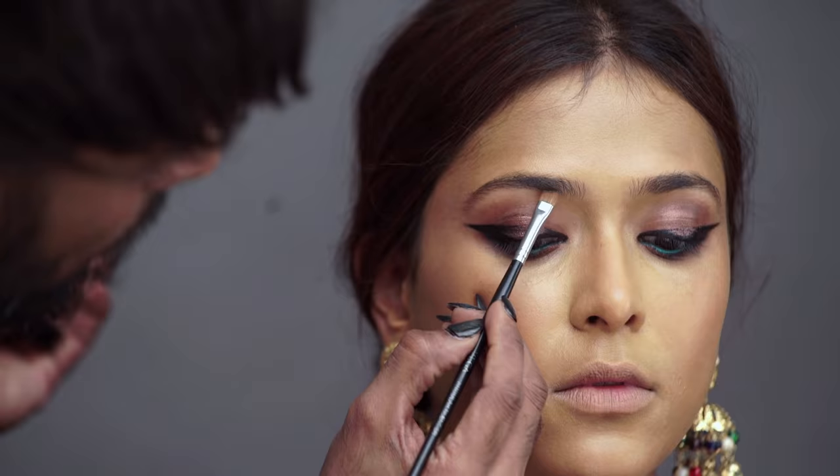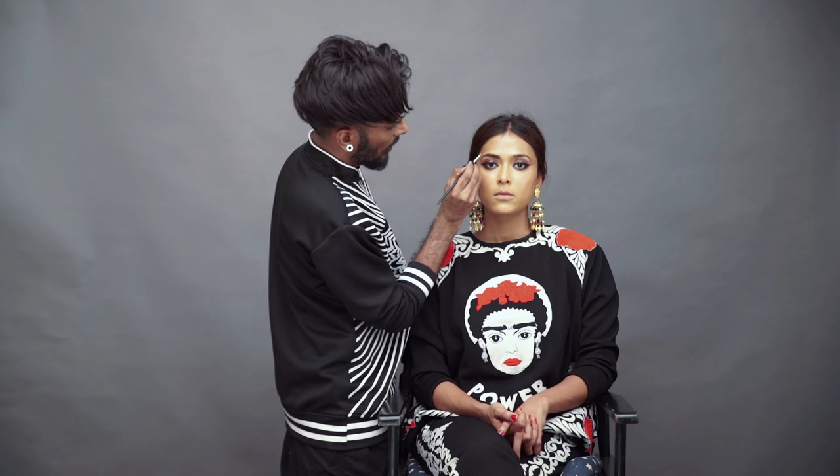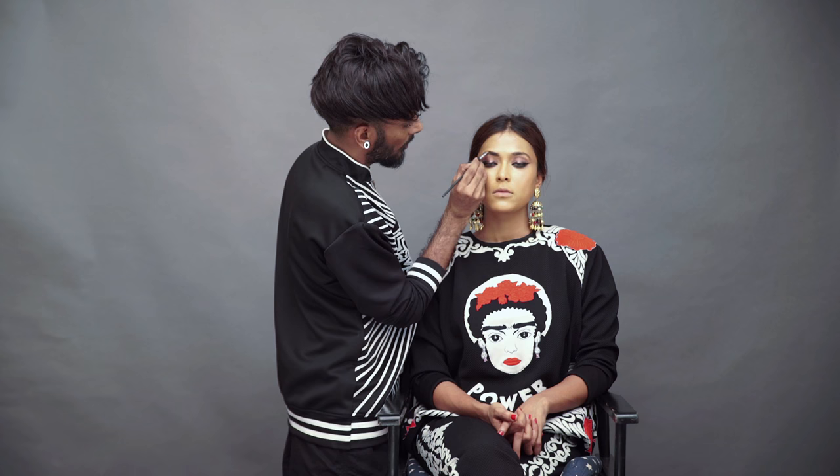I'm just going to fill in the sparse areas of Sanaa's brows, and I'm also going to raise her arch a little bit.